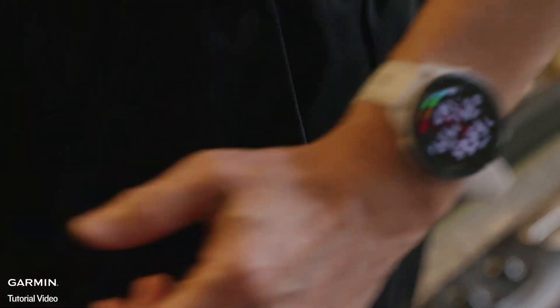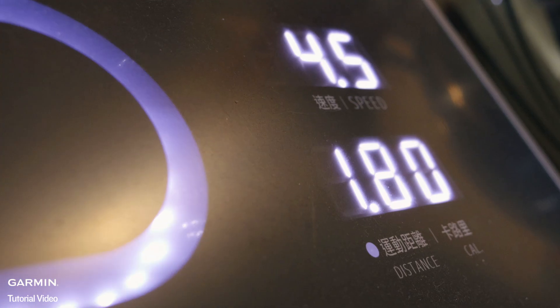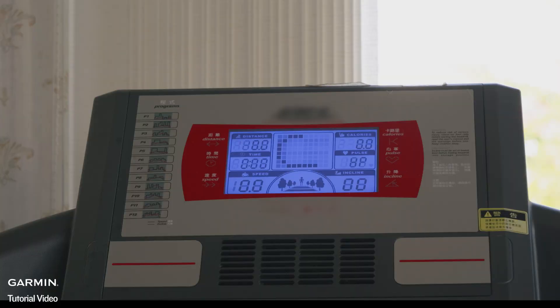When running on a treadmill, the distance on your Garmin smartwatch may not match what is displayed on the treadmill. This can be influenced by factors like stride length, arm swing, or the specific treadmill model.